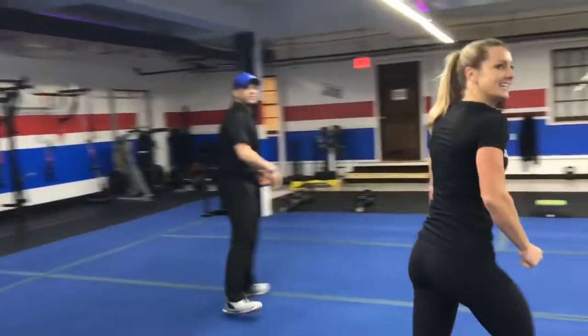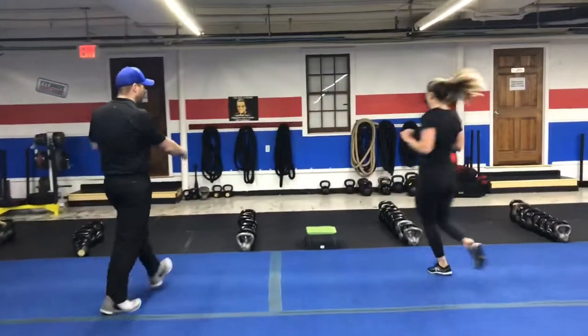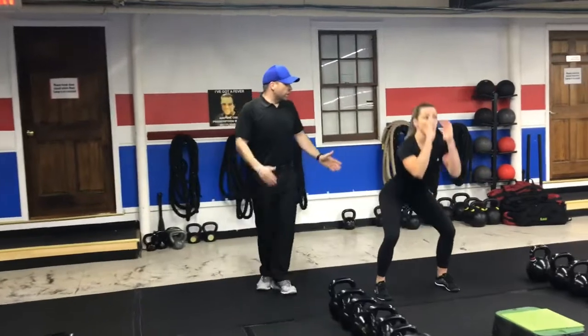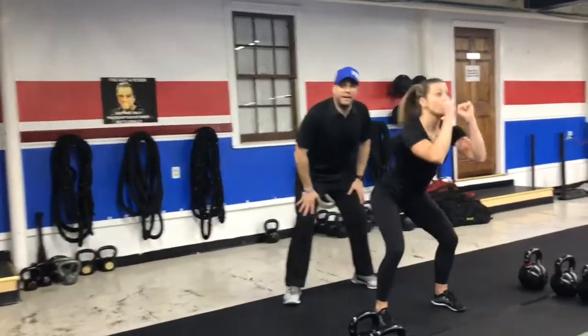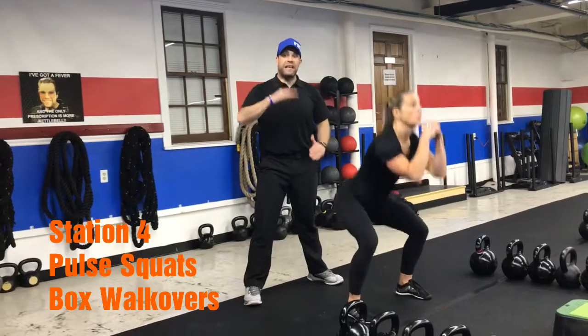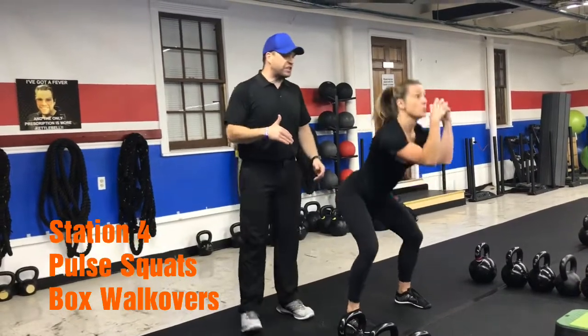From there, we're heading over to this end of the floor where we're going to be doing some pulse squats. For the pulse squats, we're going to go low — but not all the way down and not coming all the way back up. She's going as fast as she can, staying in that middle zone, up and down as quickly as possible.